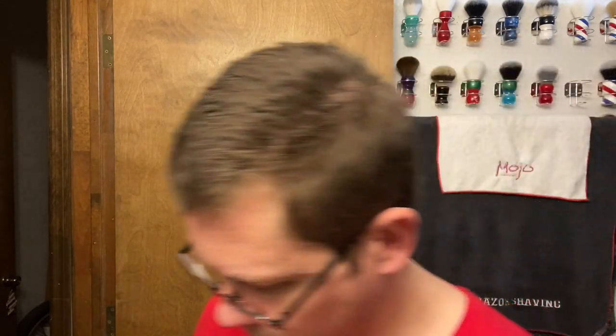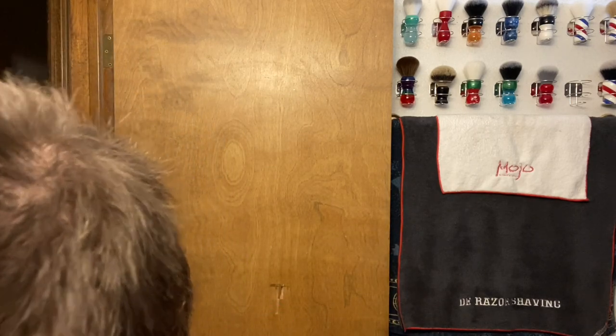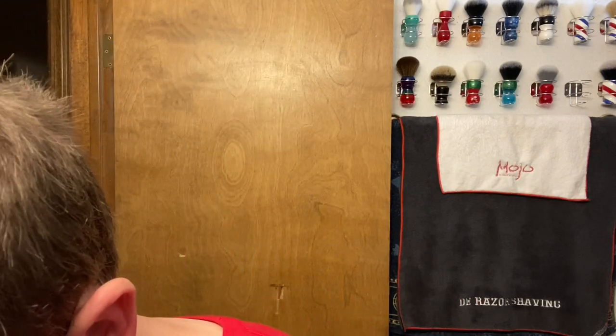All right, let's load this up. We're also going to be using today a pre-shave cube - the Mentholated 2.0, chocolatey goodness.